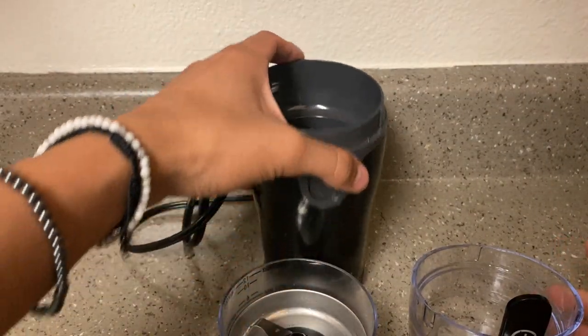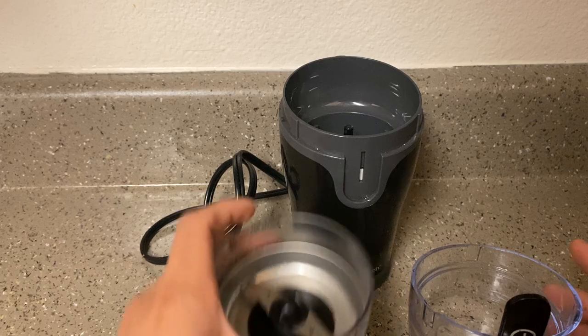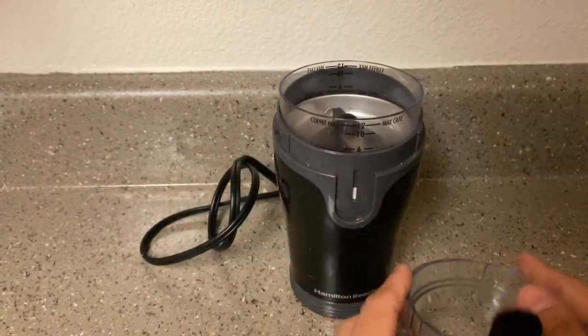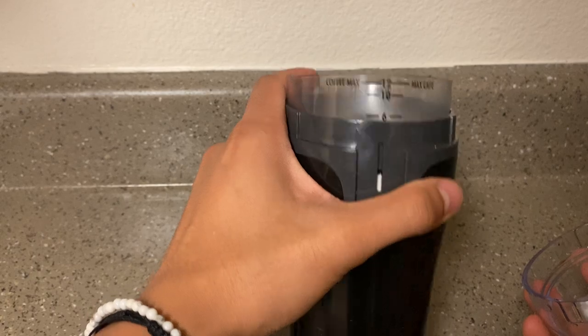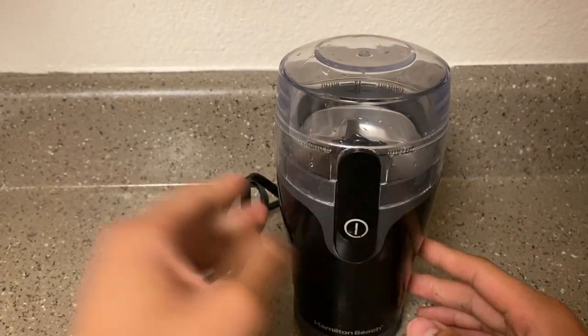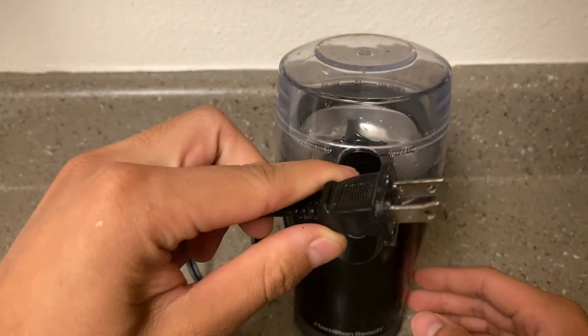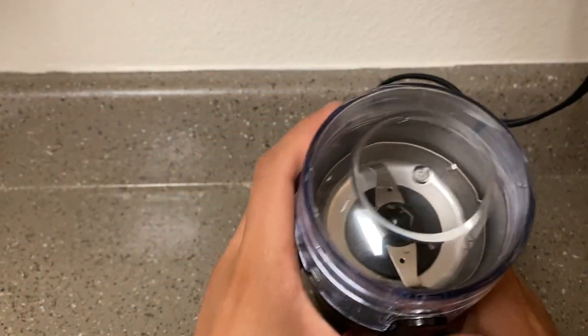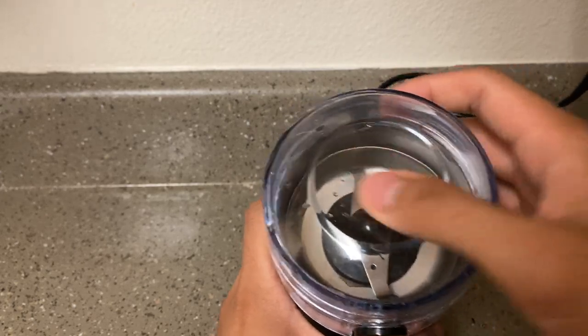Don't mind it being a little wet — I rinsed it off and cleaned it for the sake of this video. Here's how it looks. Let's go ahead and pop this back on — super simple to put on, just twist it and it lines up nicely to the measurements. Now let's get our cord and power it on.